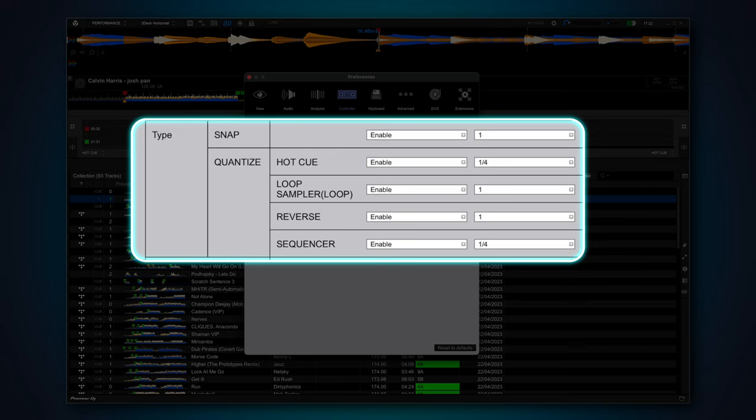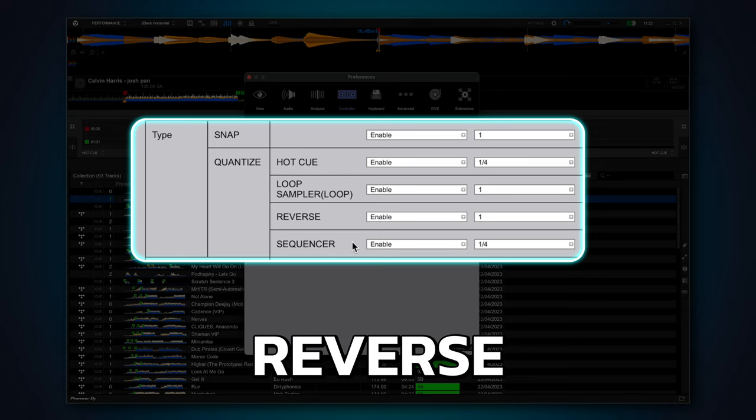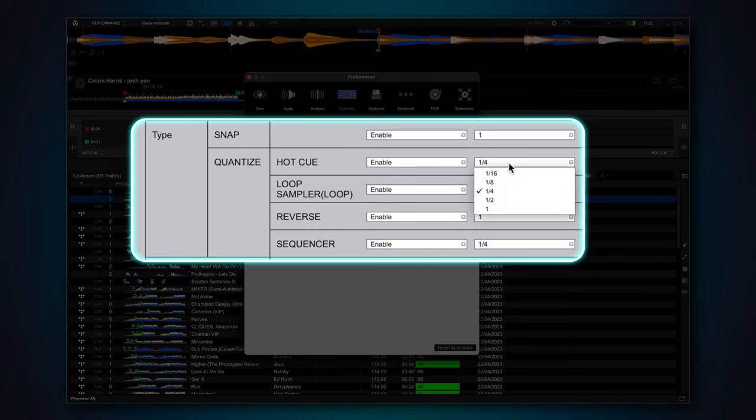Head into Controller, then Others. There are four different things you can control how Quantize works for: Hot Cue, Loops, Reverse, and Sequencer. For each, you can enable or disable it completely, or change the Quantize value. Personally, the only two I really use are Hot Cue and Loops. By default, Loops are set to Quantize to one beat — I leave that as it is because my timing needs all the help it can get.